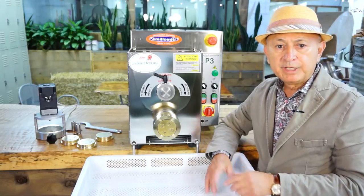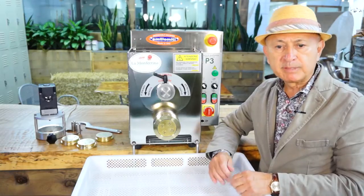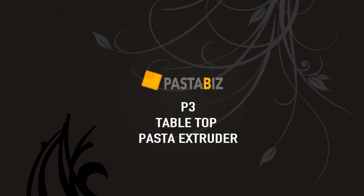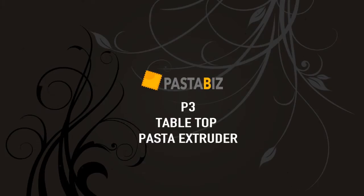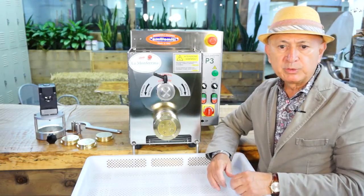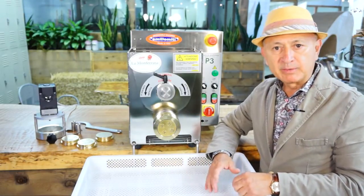Hi, this is Emilio. Today I'll be showing you some of the features of La Montferrina's most popular tabletop pasta extruder model P3, Presta 3. The P3 both mixes and extrudes and it has a production rate between 8 to 10 kg an hour.